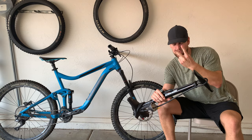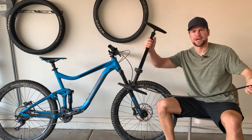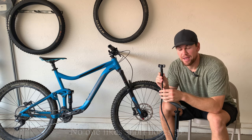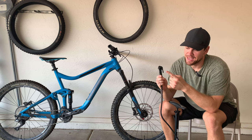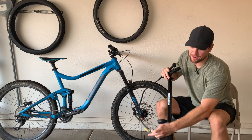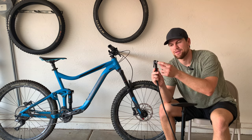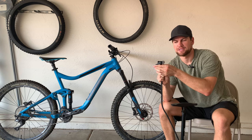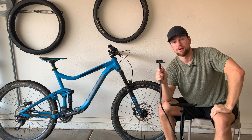The second thing I like about this pump — actually three things — is that it has a long hose, which makes it much easier. It also has a double valve: this side does Presta valves like on mountain bikes, and this side does Schrader valves like on inflatables. It also comes with a needle attachment for things like volleyballs. You put the gray side on the Presta and turn it to lock, or the opposite for Schrader, and then you start pumping.